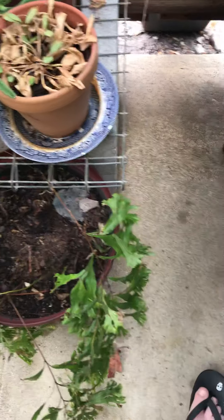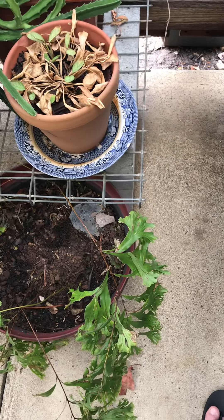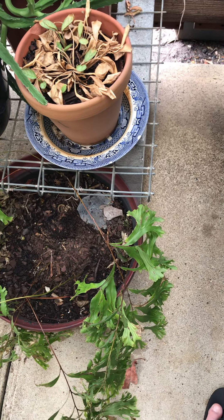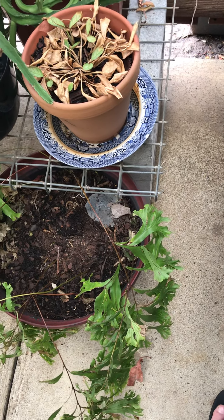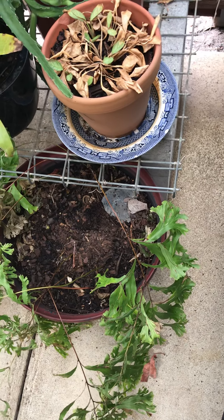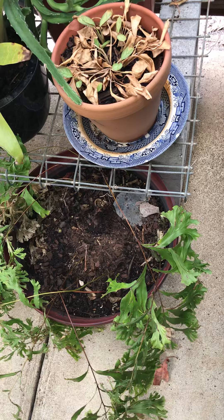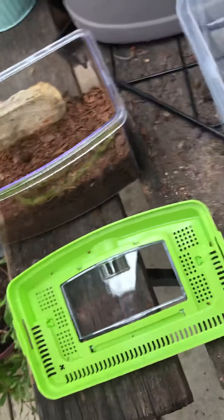If this video gets 10 views, I will put a tarantula in here. I will indeed put a tarantula in here. It will probably be the Phlogius Broosterplain, because she's getting a bit big and she can make a hole in here. This is probably the perfect size enclosure for Phlogius Broosterplain at the moment.